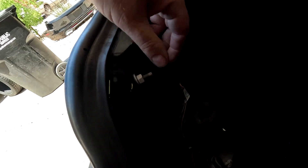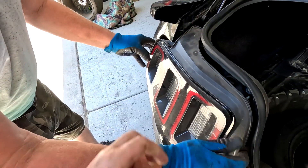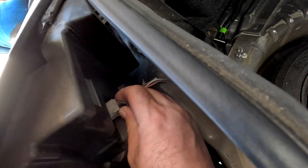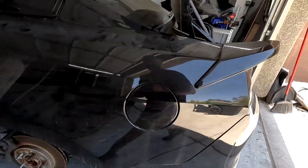Next you're going to have to remove the tail lights. With three screws removed, the tail light should just pop back out evenly. There is a connector right here so you can disconnect that. Then with the other tail light, remove the three screws right here.